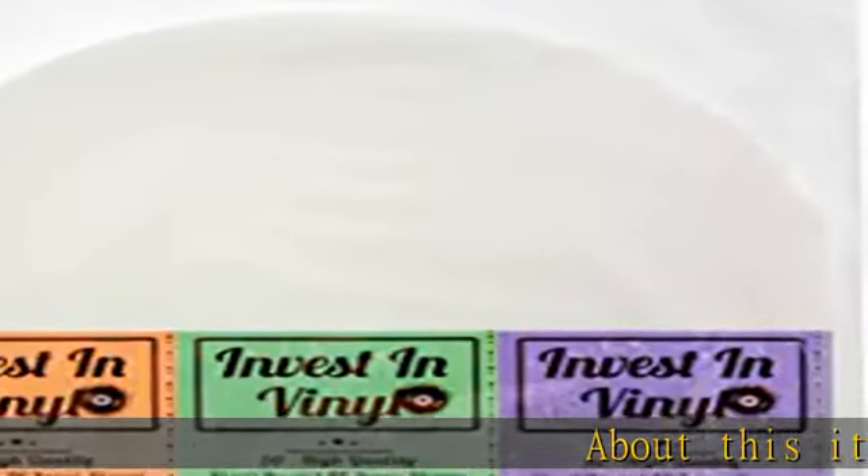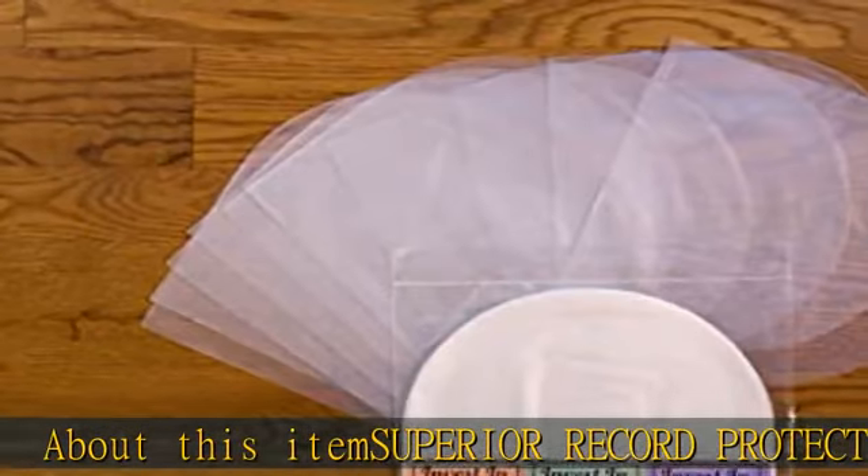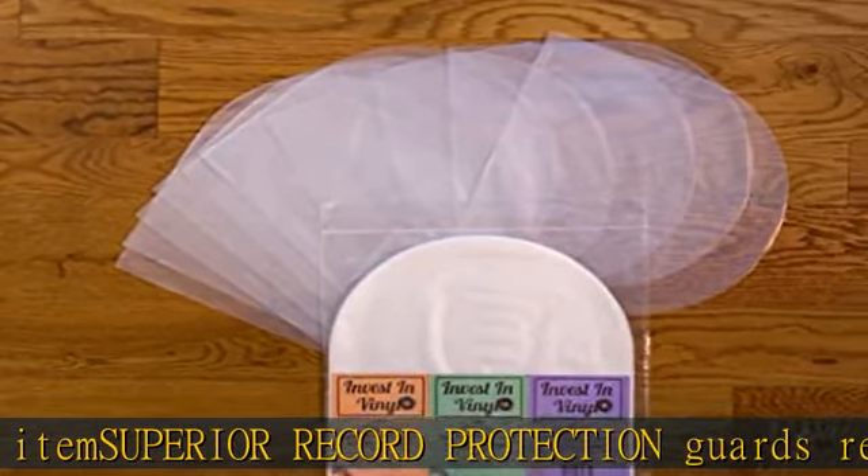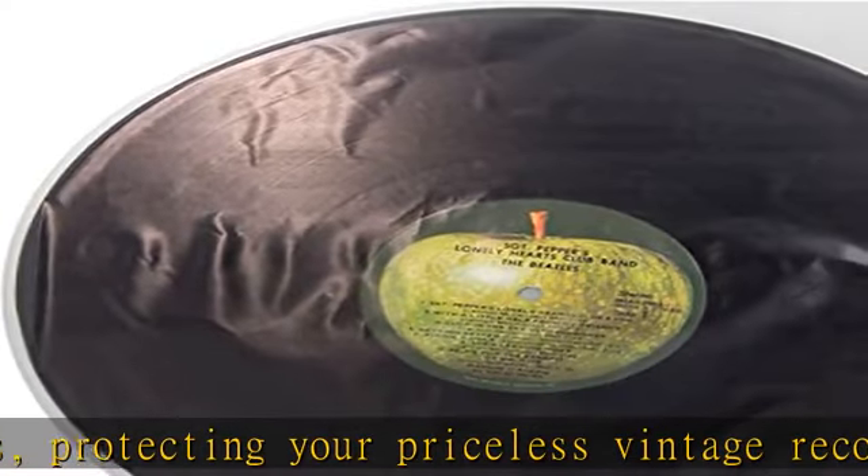Superior record protection guards record collections, protecting your priceless vintage records from scratches, scuff marks, and tears, while keeping out dirt, dust, and liquid — ensuring years of protection for your prized record collection.